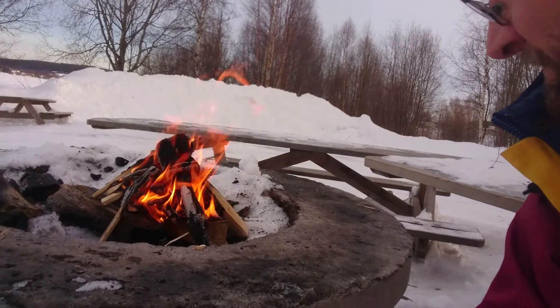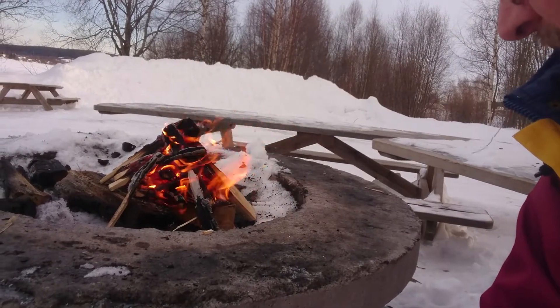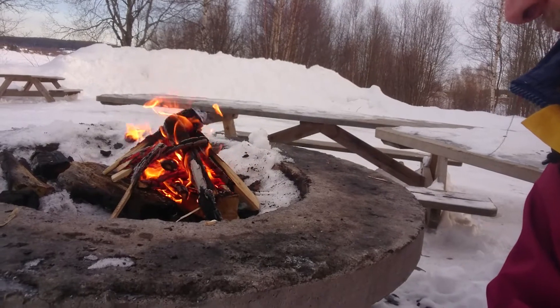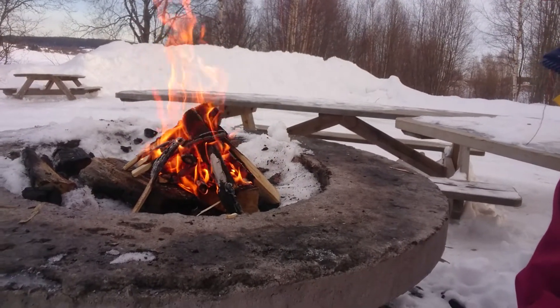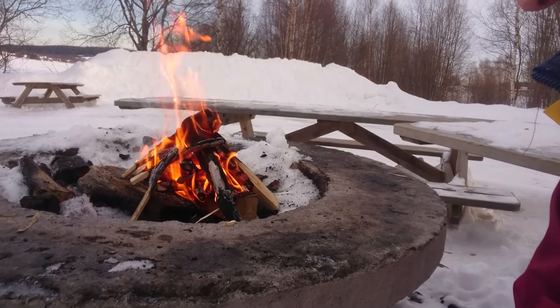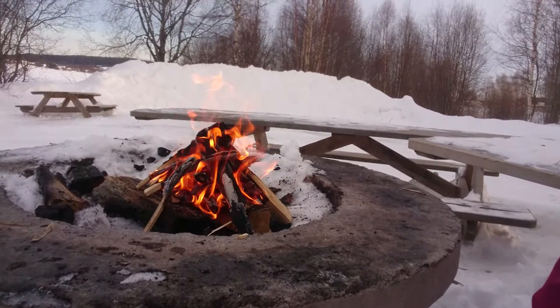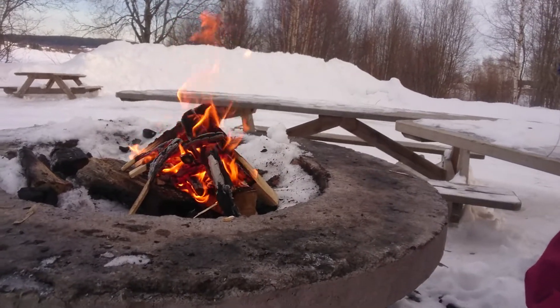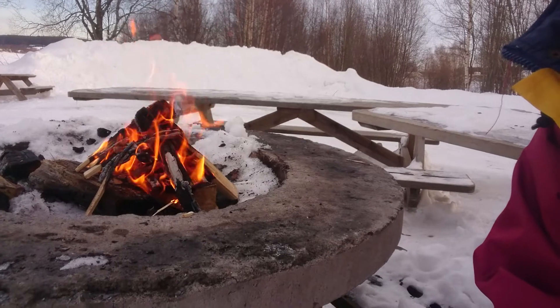The ground was soaking with snow down here, so I had to use logs as a platform because I had wet ground wood — but it's nice.